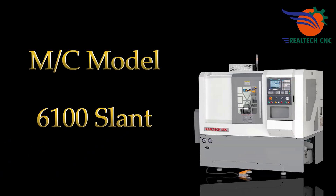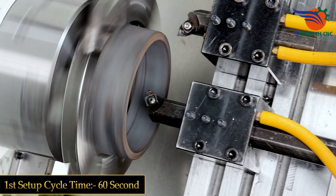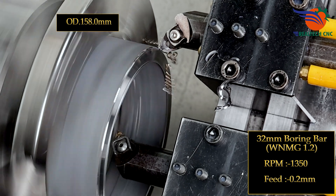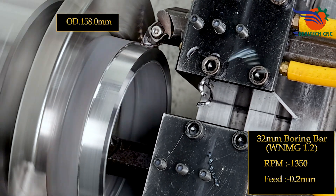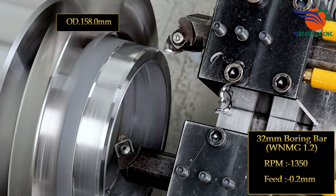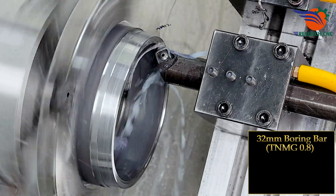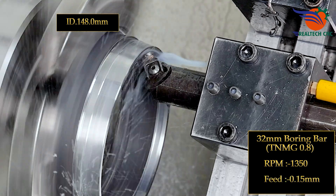Machine model 6100 slant needle bearing ring. First setup, cycle time only 60 seconds. 32mm boring bar, WNMG, depth 1.2, RPM 1350, feed 0.2mm. 32mm boring bar, WNMG, depth 0.8, RPM 1350, feed 0.15mm.